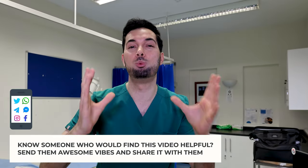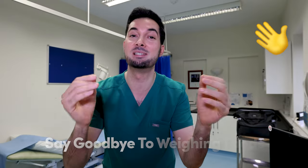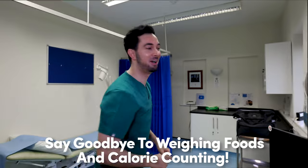One of the reasons why I love the Abraham diet so much is it is so simple to do, because all you need is these portions to measure different food groups. So let's learn how you do the Abraham diet.